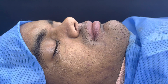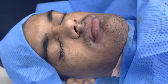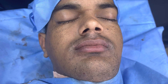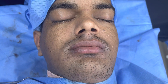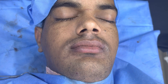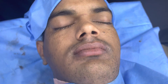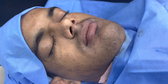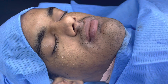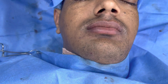We just completed this bimaxillary procedure. This was a very challenging case — the upper jaw was edentulous and pretty much atrophic. We moved the maxilla forwards by 12 millimeters and downwards by 10 millimeters, giving him full lip competency. The maxillary hypoplasia and severe underbite have been corrected. We also worked on his chin and the area around the mental nerve. That's the immediate result.